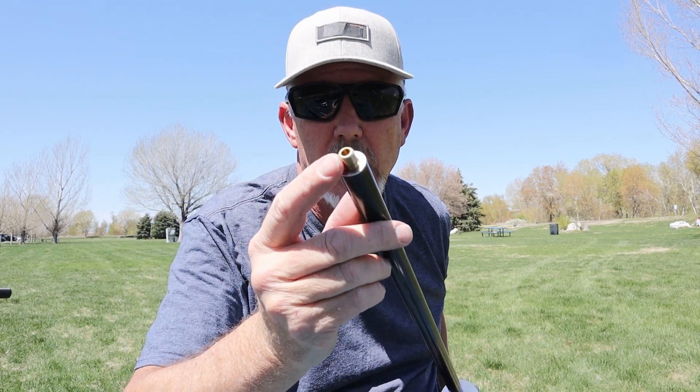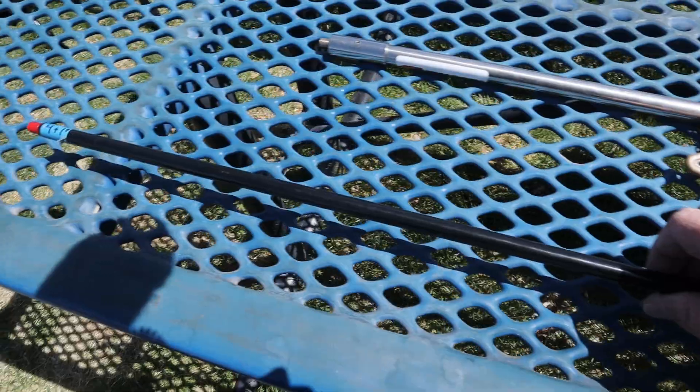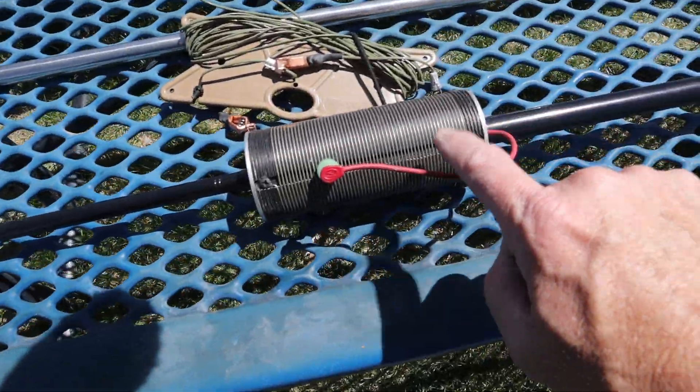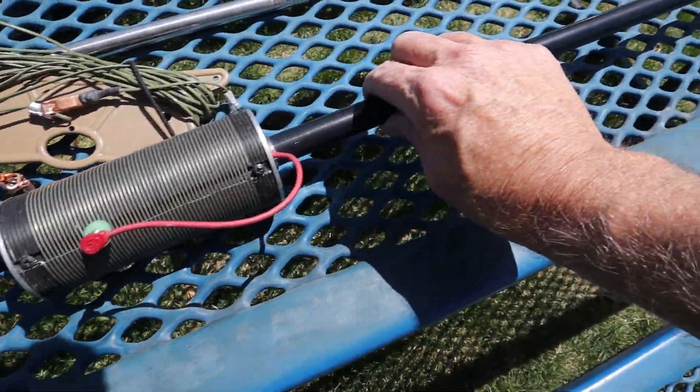What all three of these antenna mounts have in common is the 3/8 inch thread. All of these antennas have 3/8 inch threaded ends, like a hamstick, an MFJ, a chameleon whip antenna, or even a buddy pole setup. They're all 3/8 inch antennas.